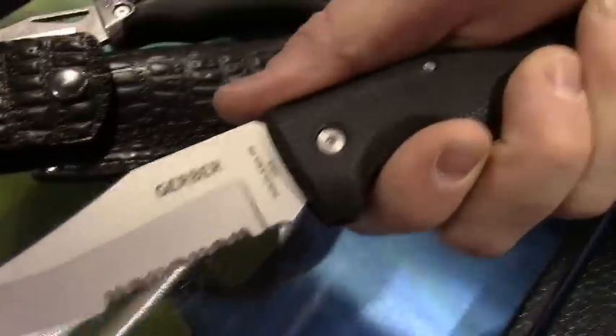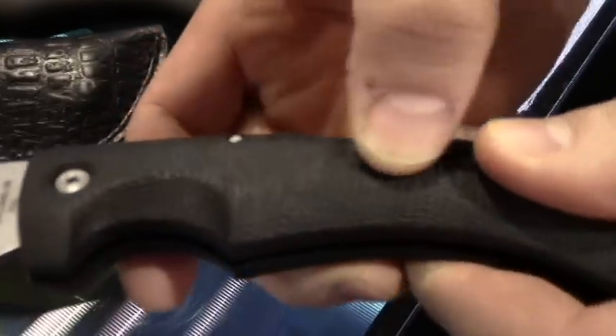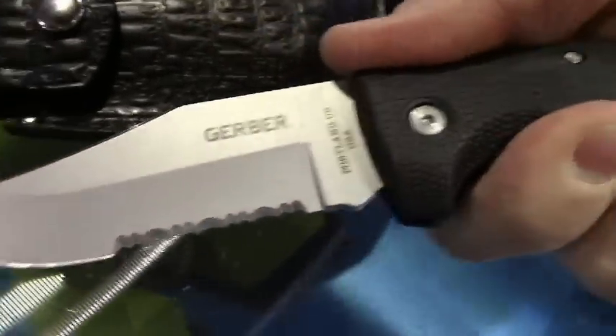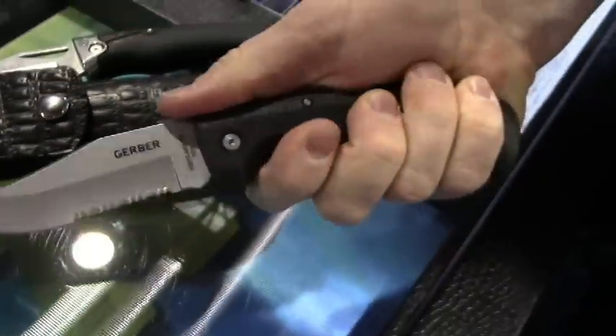This Gator knife is the original — a 1991 Blade of the Year winner. This iconic gator skin style grip, you can find on a number of great Gerber products. It's an awesome, robust grip, rubberized but really sticky in any conditions.